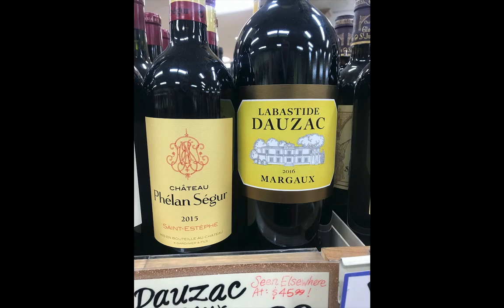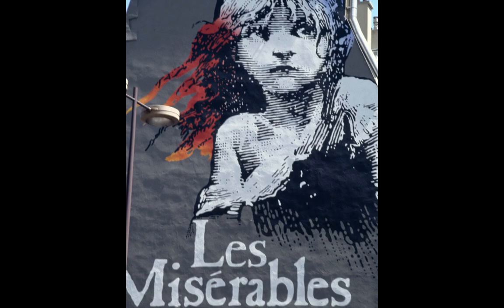I spotted Caslon at a wine shop — here it is on a French wine label. There's the capital T with the two serifs and the capital A with the scoop out of the top. Hey Garamond, that's not you — it's Caslon. Why would a French winery use Caslon? Who knows.